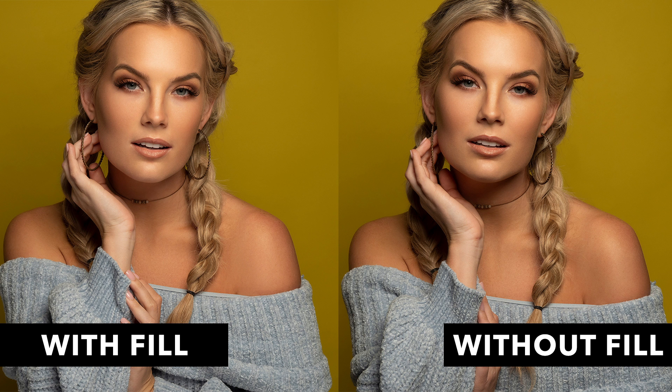For example, in this image I didn't want to bring in a ton of fill because I wanted to retain some of the contrast in the image, but as you can see by the side by side comparison, the image with the V-flat has less shadows underneath her nose and chin.